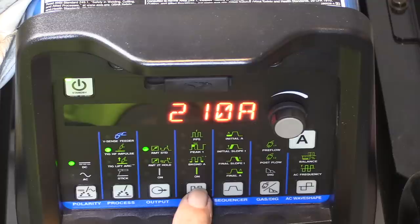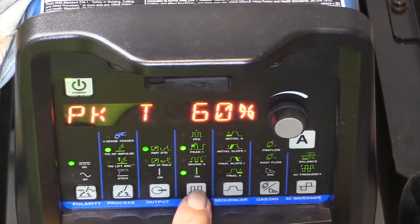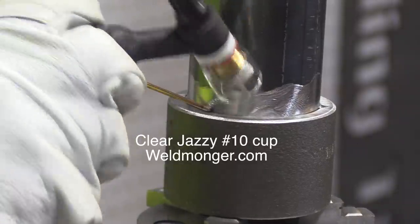Welding settings: 210 amps, two pulses a second, 60% peak time, 60% background. I'm using a clear Jazzy tin cup, mainly so we can all see things a lot better. I don't use clear cups for everything, but when filming it really helps you see the puddle — it lights things up like crazy.